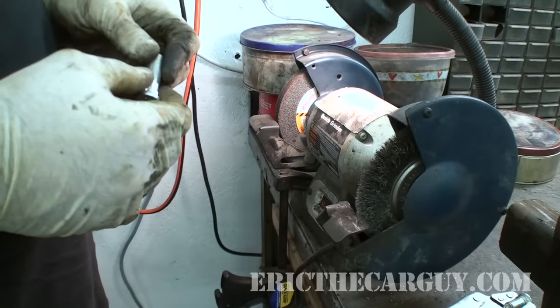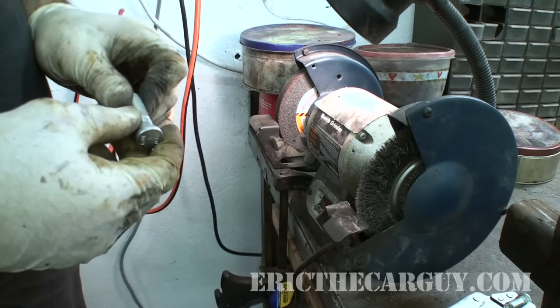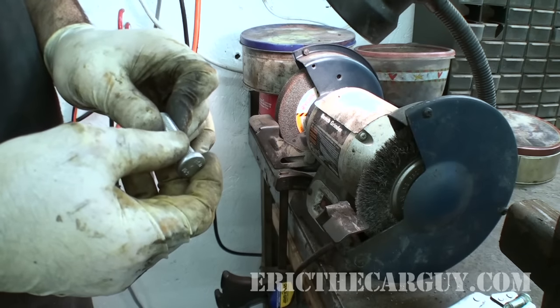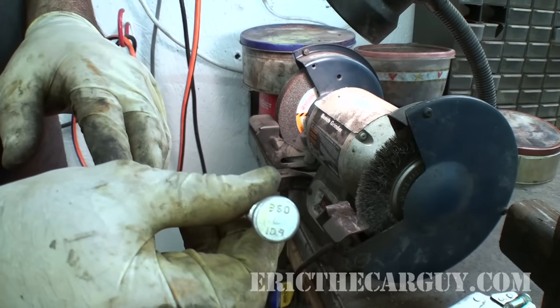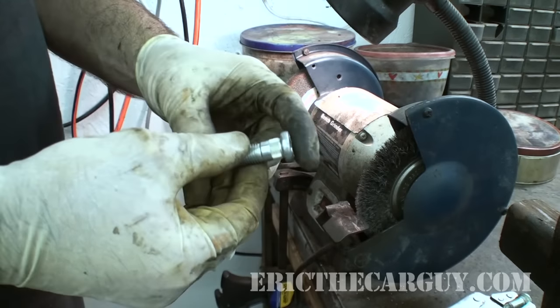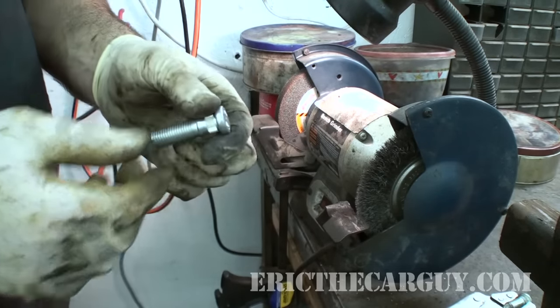Okay, this next part might seem a little controversial, but as I said, this is the method that I use and have had success with in the past. Here's our new stud — there are numbers on it if that means something to you. Because of that little hump on the inside of that knuckle, it's going to be difficult to get a straight shot with a full-length stud. Let me show you that real quick.